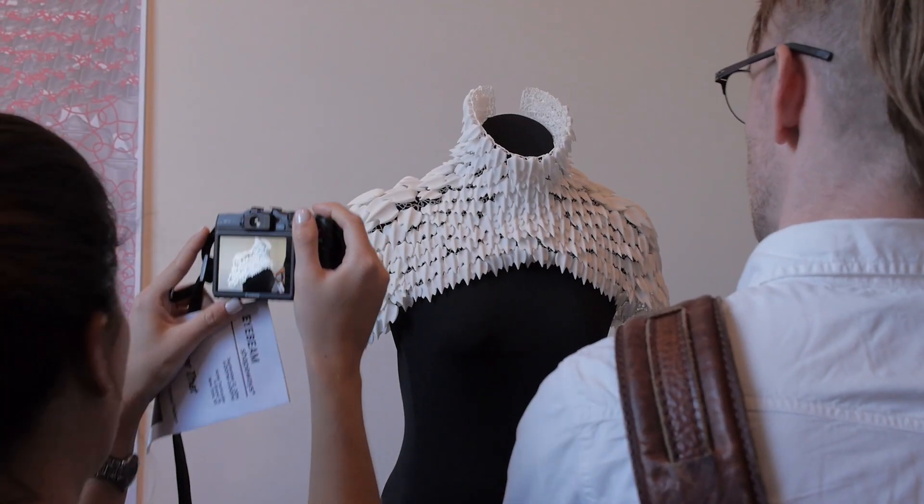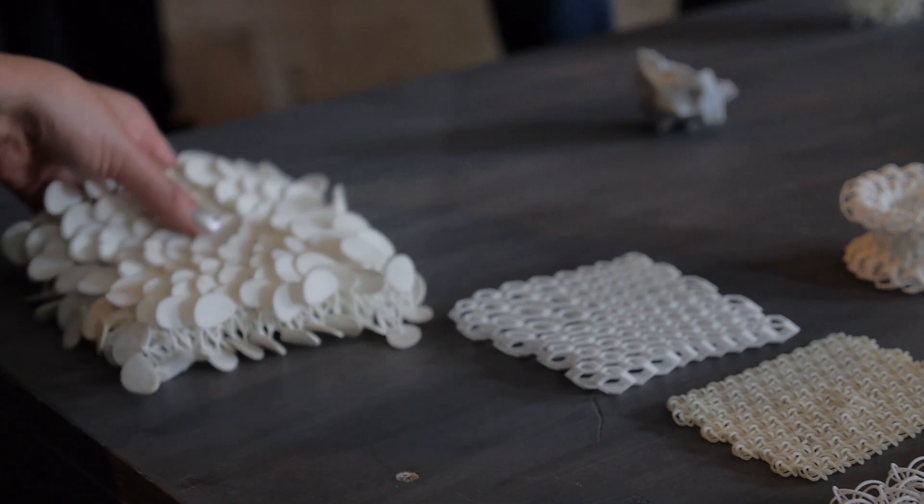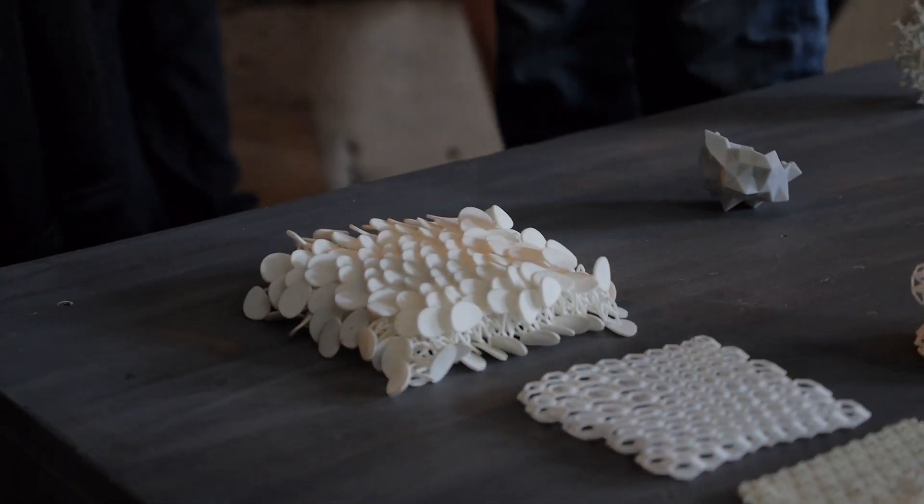We really wanted to take advantage of the 3D printing process. With 3D printing, you can print different sizes, complicated parts, all interconnected, one shot. You can't really match that with any other manufacturing process.